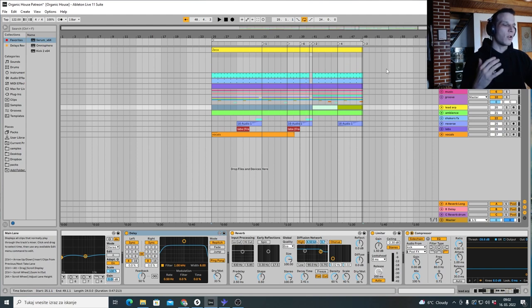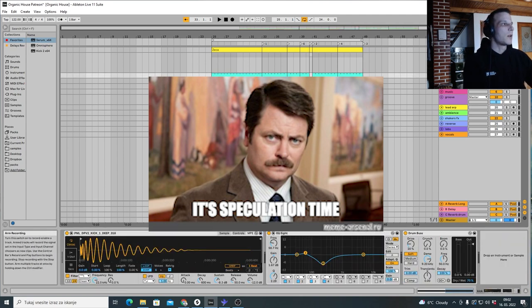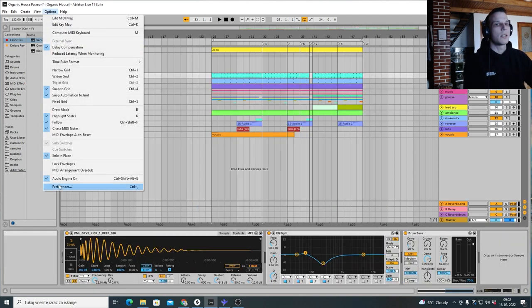Of course, obviously I don't know if the song is actually made like this — I'm basically guessing. When I'm making this kind of stuff I'm guessing, or kind of speculating what's going on.